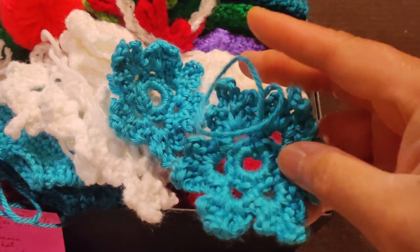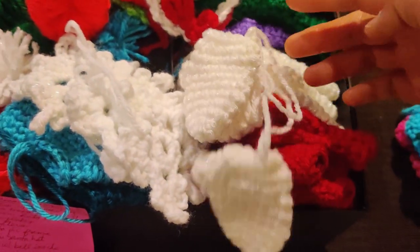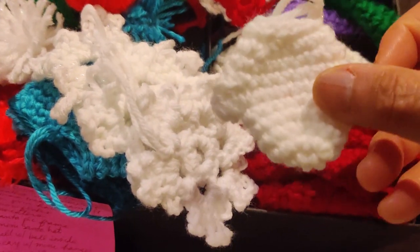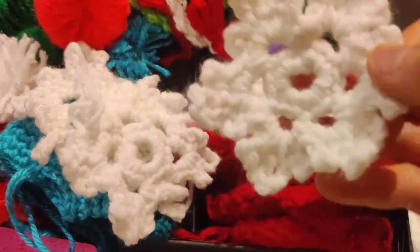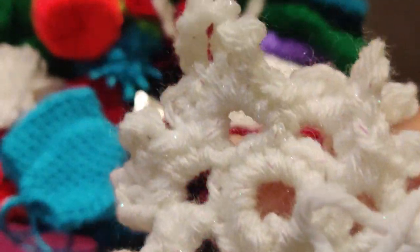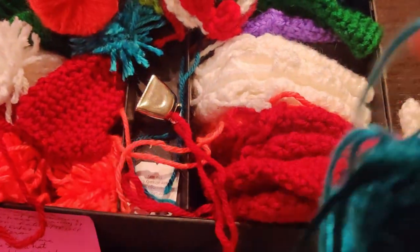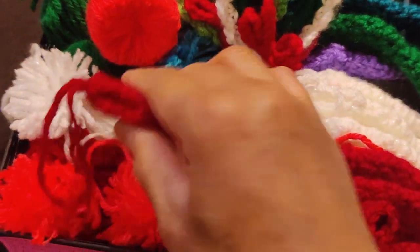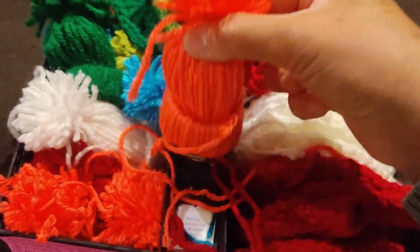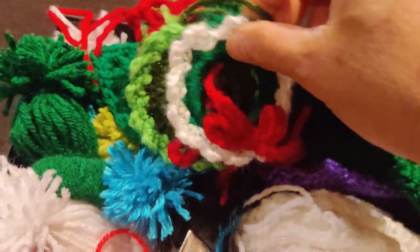Here are some snowflakes, some more mittens, mittens in sparkly white, and just regular white colored ones. Some more snowflakes — see, that has some sparkles in it. Some more mittens, some hat ornaments, pom pom hats of different colors and shades, and some wreath ornaments.